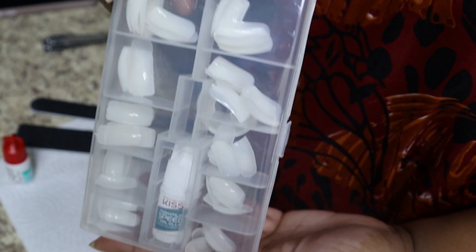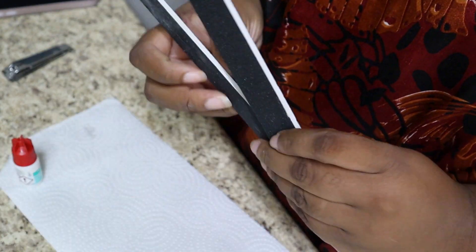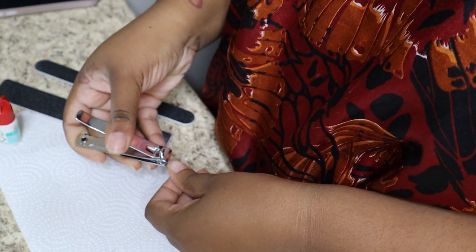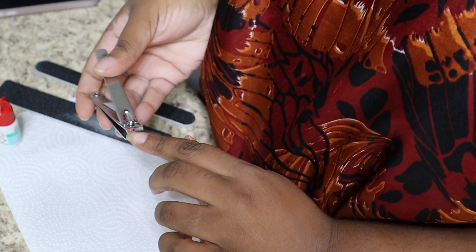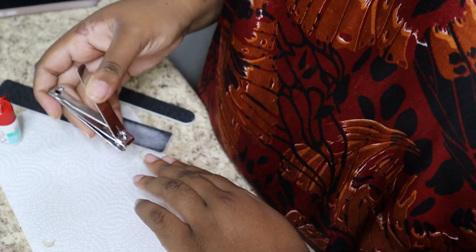Welcome to my channel! Alright, so let's jump right into it. So we got our pack of nails, a nail clipper — that's actually a toe clipper — two nail files, and also a nail glue. The nail glue that came with the pack dried up, but of course they put no refunds on the thing, so it is what it is.